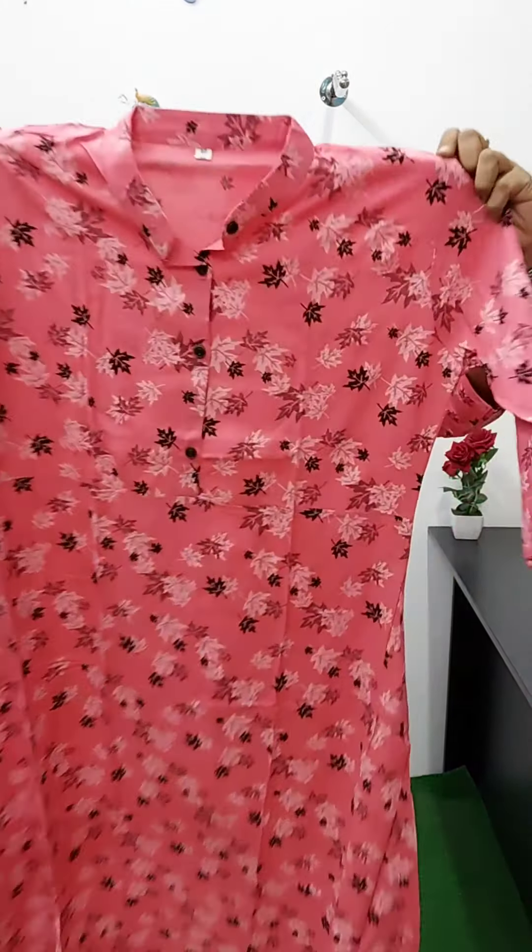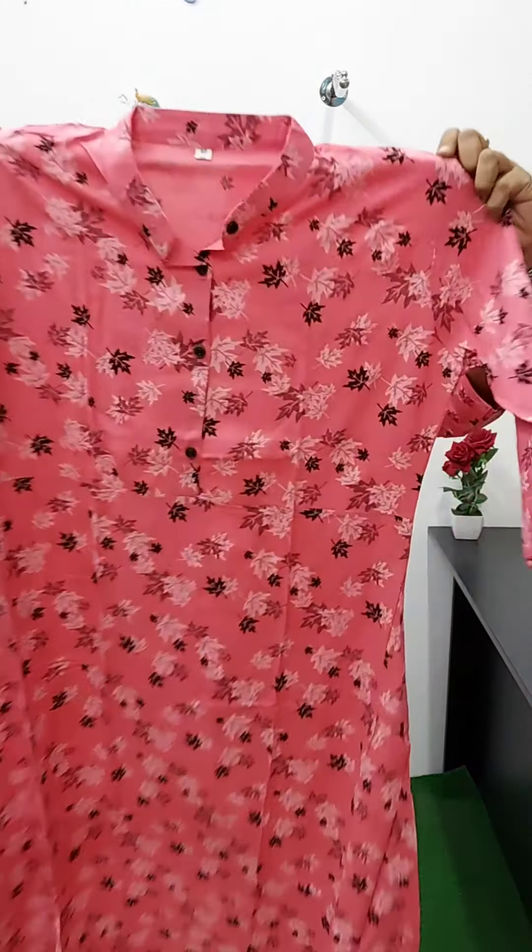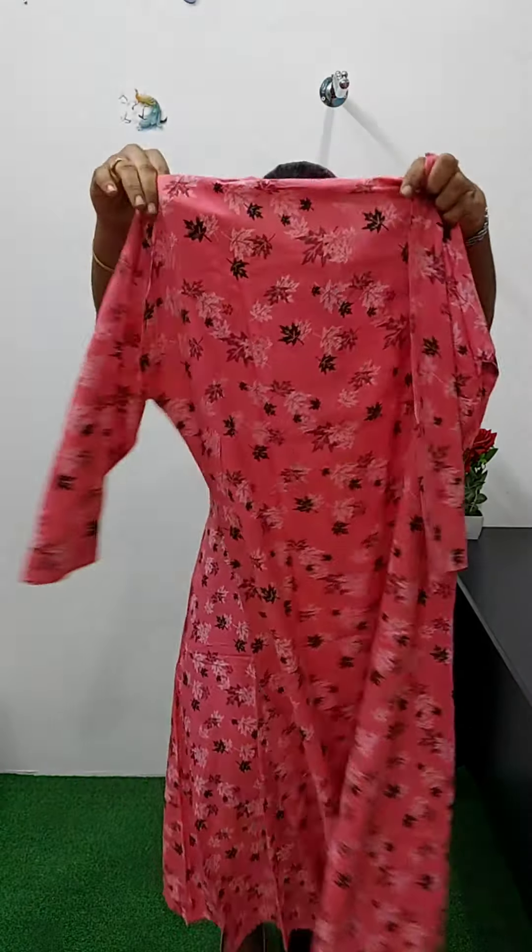It's a rayon material. It's simple — a pink color with a nice print. The neck is a high neck. It's a center portion with buttons. It's a flared cut. The back side is visible here.